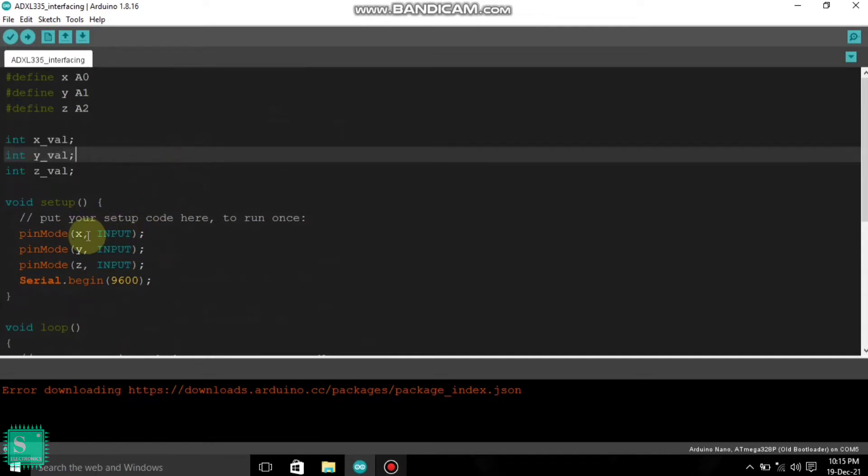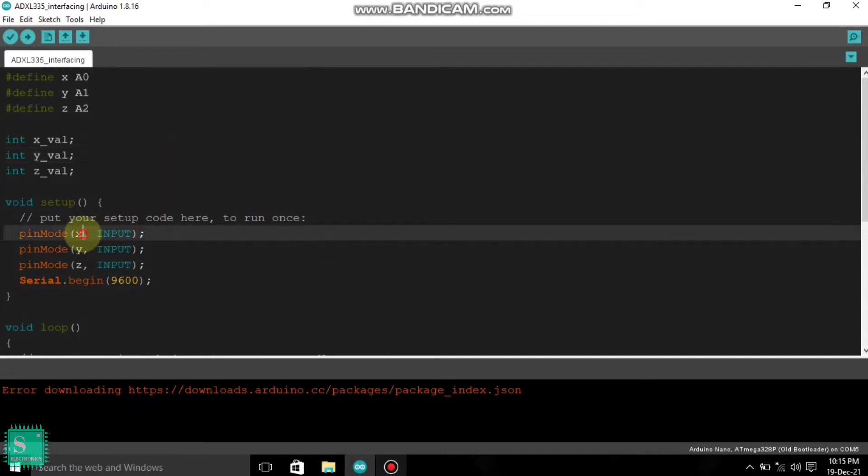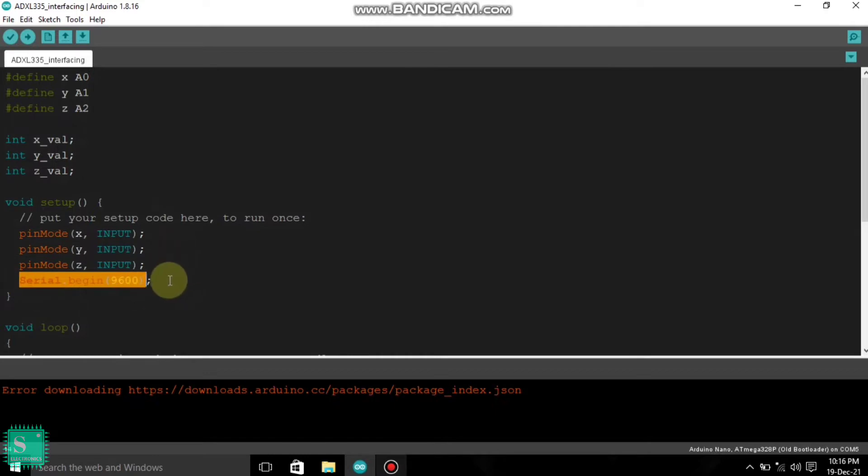Next, in the void setup part, we have to declare the pins as input or output. All the pins are input pins, which will read the analog values. First, there is Serial.begin(9600). This is given here because I want to print the values of the X, Y and Z axis in the serial monitor. 9600 is the baud rate which we have to set to read the values of the ADXL.